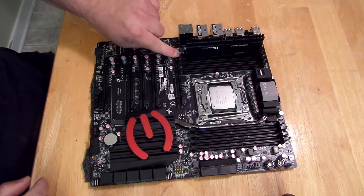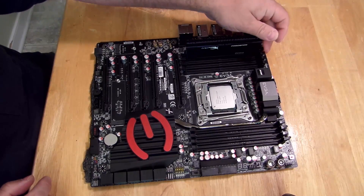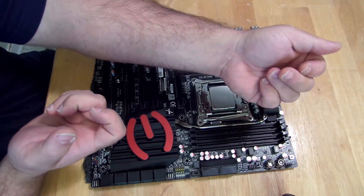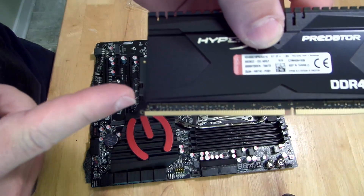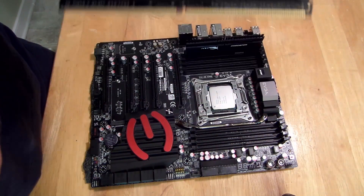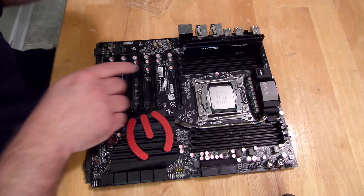That's going to pull these little clips in. Both of those that slid out went back in and locked into place, right over here. That's just to make sure you can't pull the RAM out — and you don't want to do that with your system on.